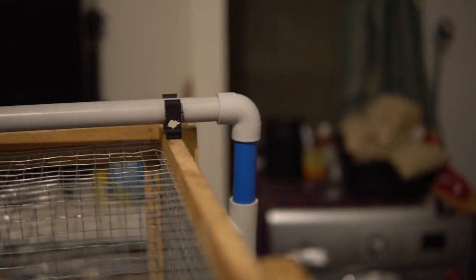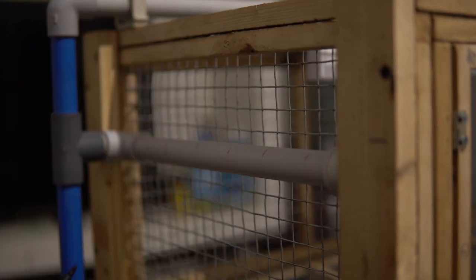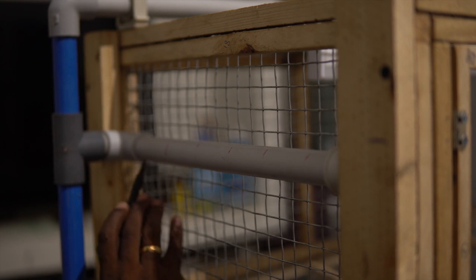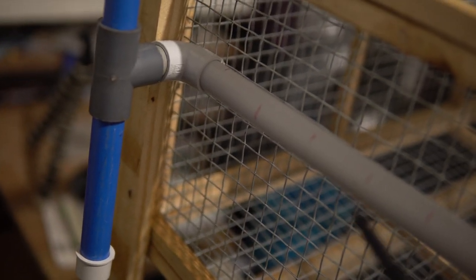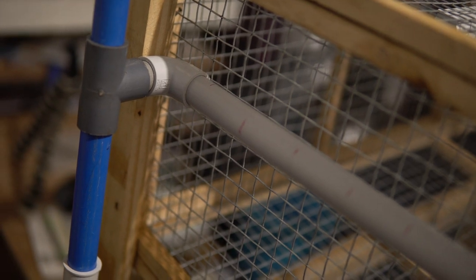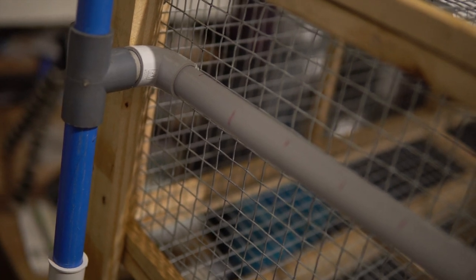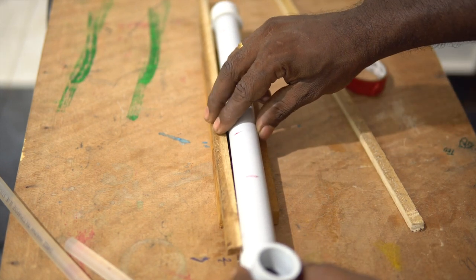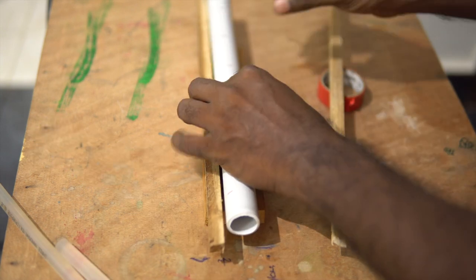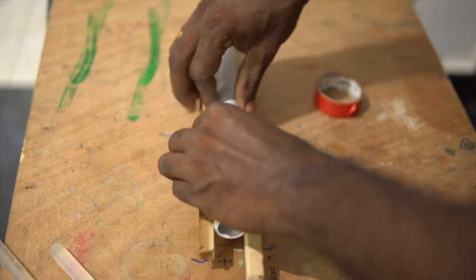I did a dry fit to mark the placement for the holes for the nipple feeder — this gave me the positions where I should be drilling. Based on the measurements, I should be able to attach six nipple feeders on one side, and I'm going to do this for the other side as well. We don't need to be too precise, but I thought it would keep everything neat and organized. I hot-glued the pipe onto a flat piece of scrap wood so I could mark the center and mark placement for the holes to be drilled.